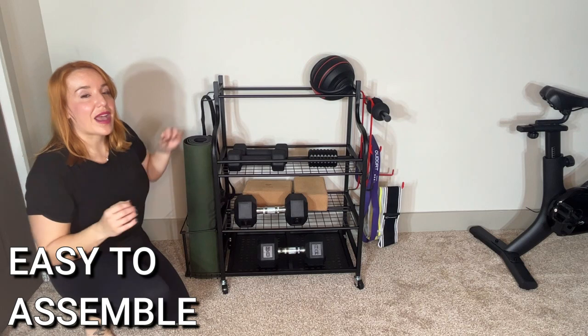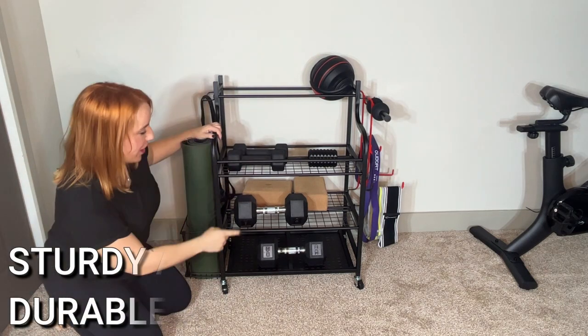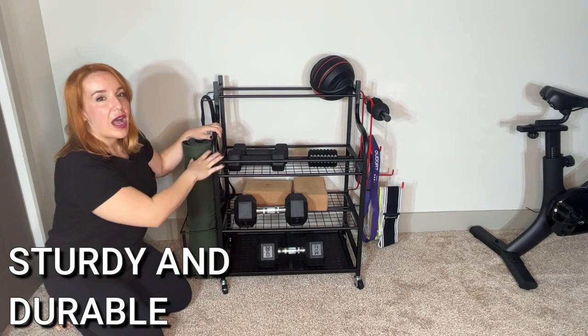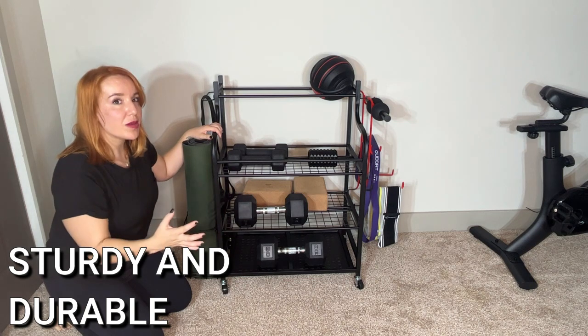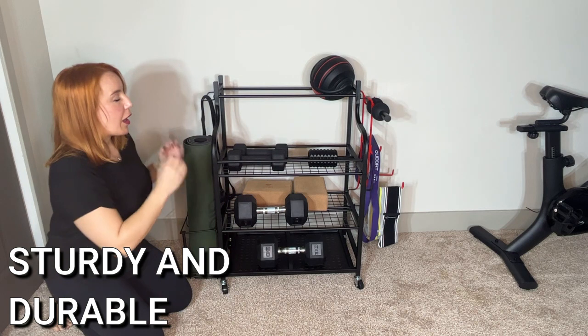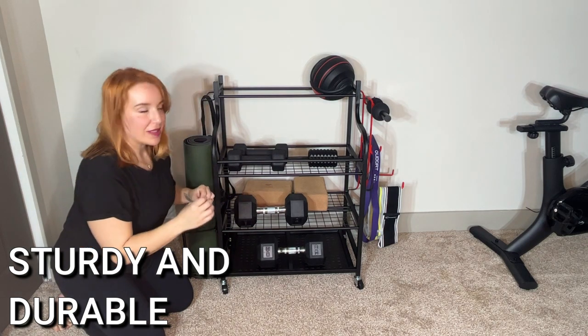And as soon as it did, I was so impressed with how sturdy it is. It's got probably 85 pounds of weight on here. Could probably hold a lot more, and it's solid, it's not going anywhere. I'm really, really impressed with how sturdy this thing is.